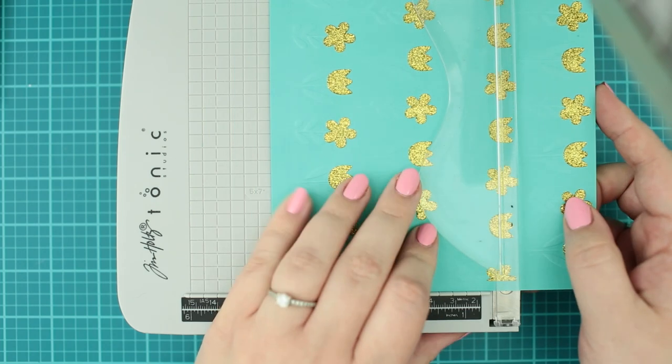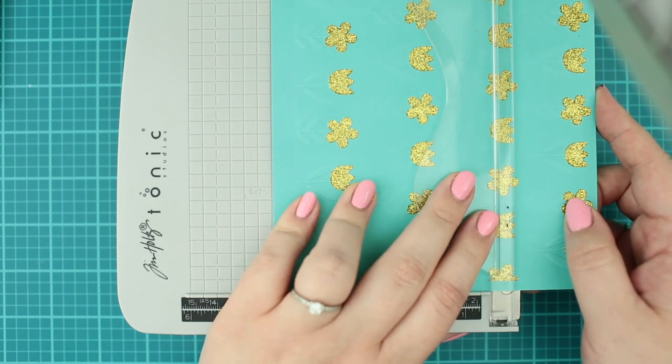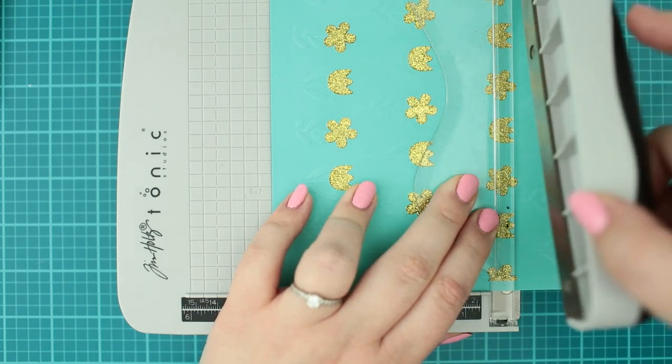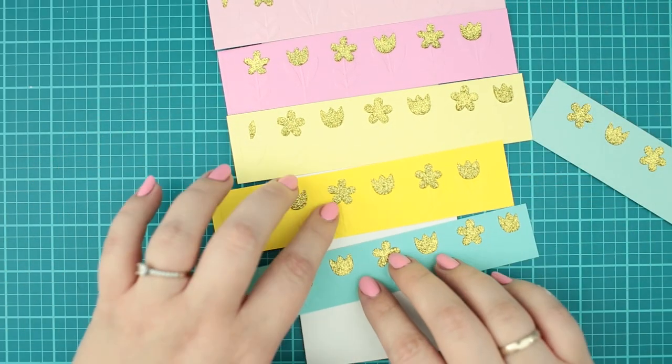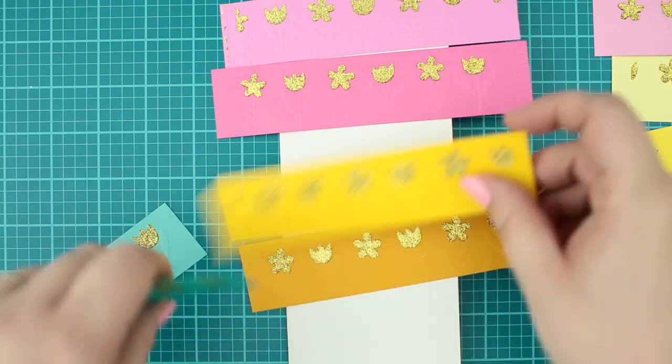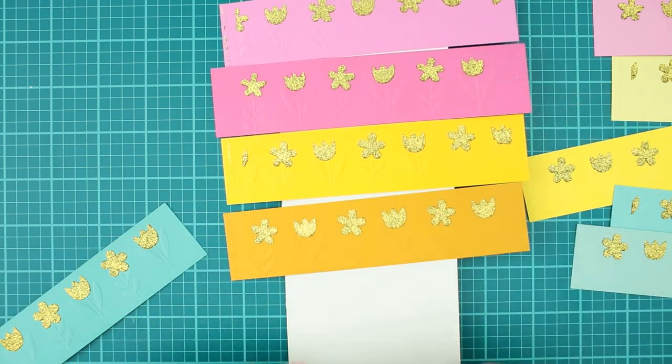But here you have more opportunities. You can use a single colour background if you prefer that one — just cut it to the right size and add it to the card base. Or you can create a gradient background with mixing and matching triad colours as well.